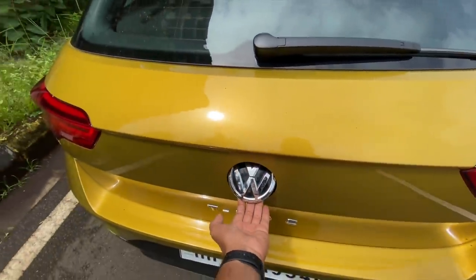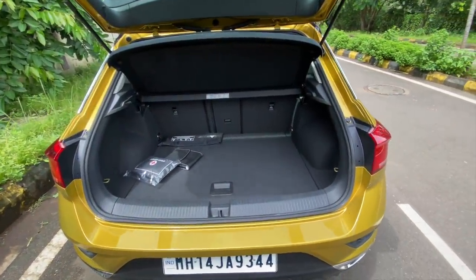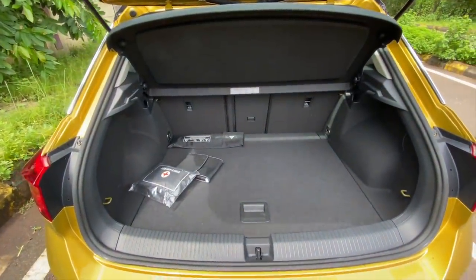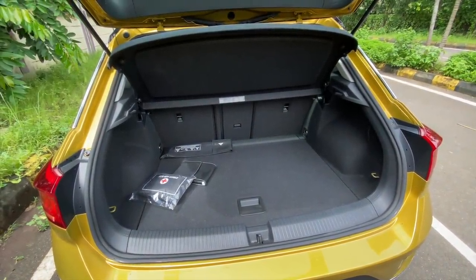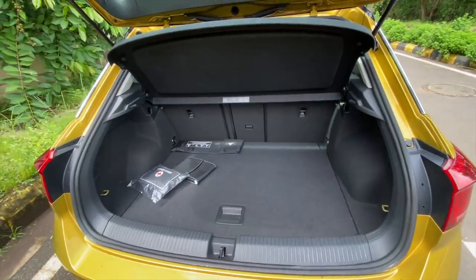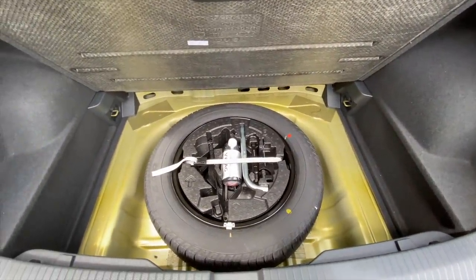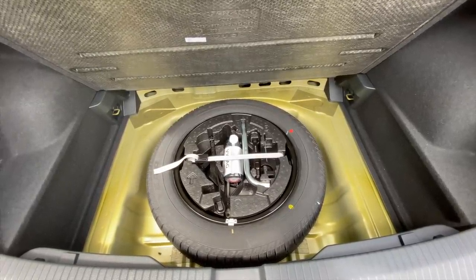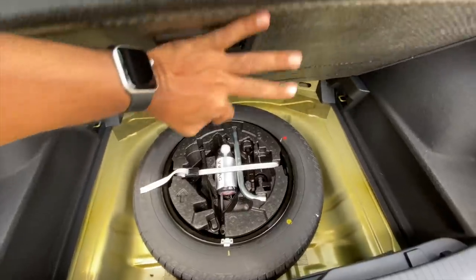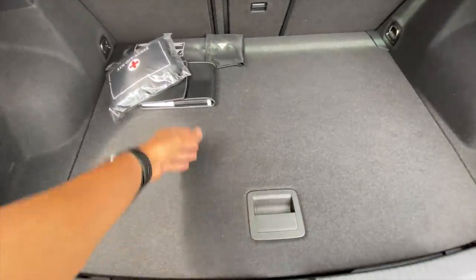Let's open the boot — you just click the VW logo and there opens the boot. The boot is 445 litres, which is technically bigger than the Tata Harrier and the Hyundai Creta, but it kind of feels small. The spare wheel is a smaller size tyre — 205/55/16 — not an alloy.